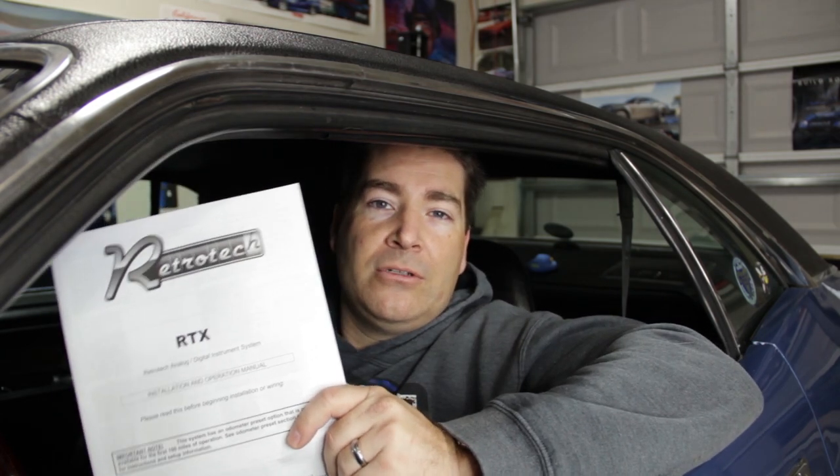All right, everybody. Welcome to today's Tech Talk Tuesday. In today's video, we're coming at you from inside my 1972 Dodge Challenger, because we're going to give you an overview on what's involved in doing the configuration and calibration of the Dakota Digital RTX gauges. I've got my instruction manual right here from Dakota Digital, so we can walk you through and show you what's all involved in going through this process.